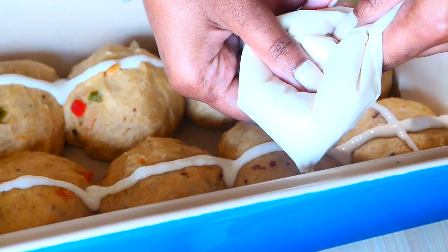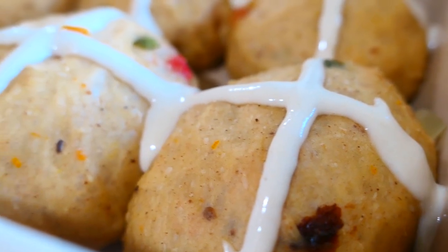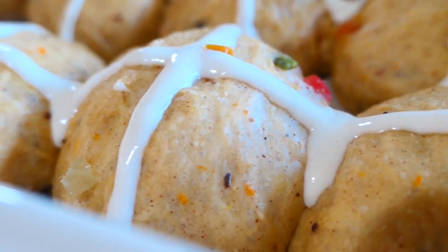Traditionally the crosses were piped on before baking, but you can also add them on after using icing alone. I'll show you that in a bit.